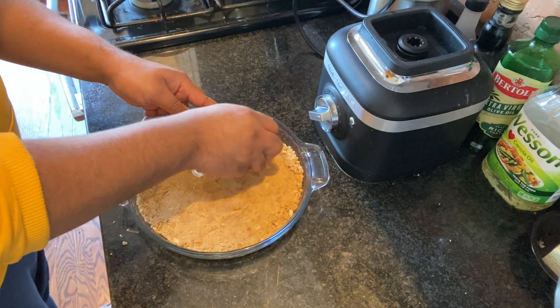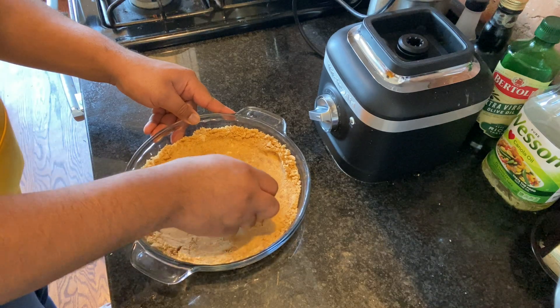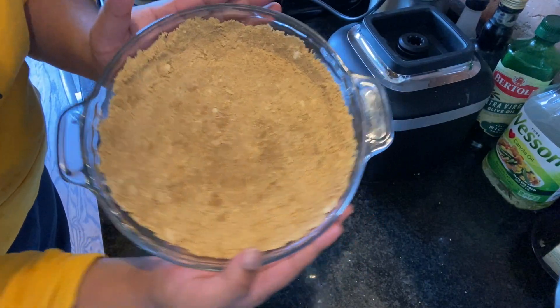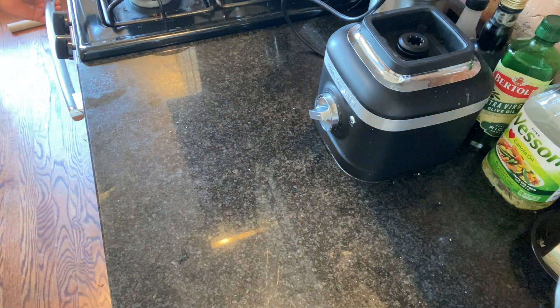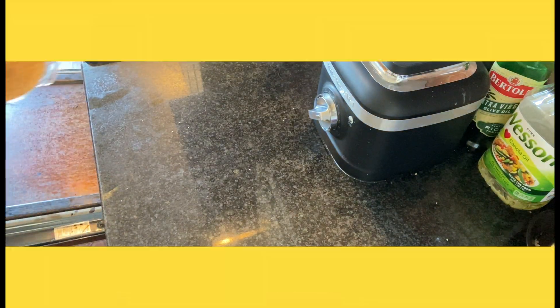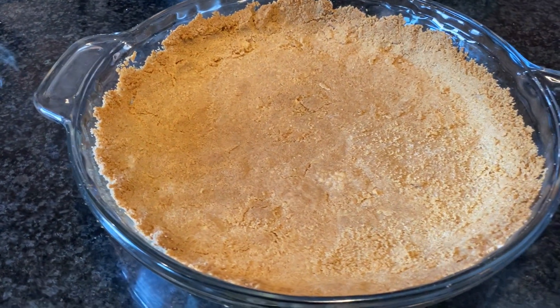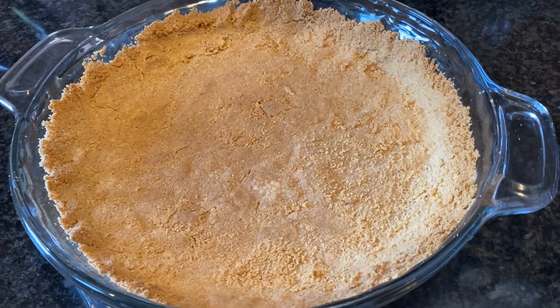Otherwise, anything you put in it will leak and we don't want a leaky pie. Then we're going to take our graham cracker crust and put it in the oven — 300 degrees Fahrenheit for about seven or eight minutes, then turn your oven up to 450 and finish it off for another two to three minutes. You do not want to burn your crust; just want it to be a nice golden brown.